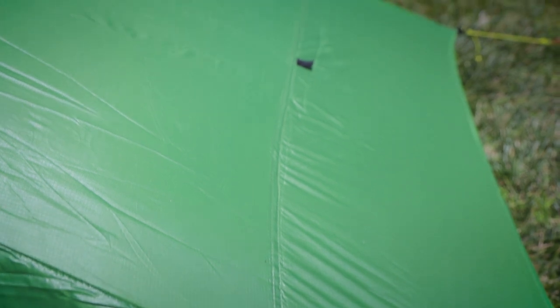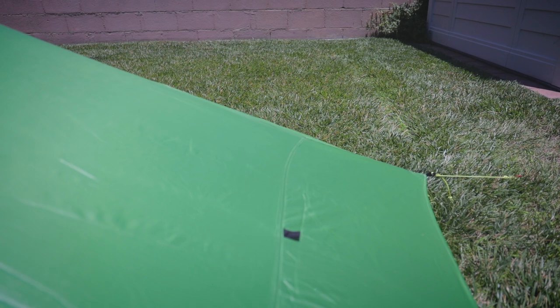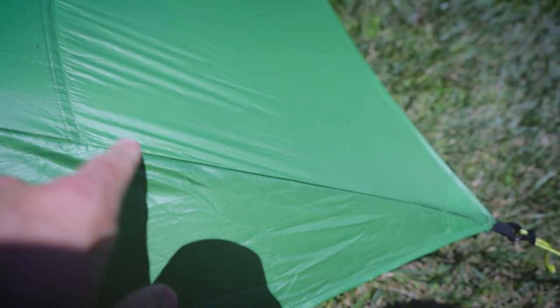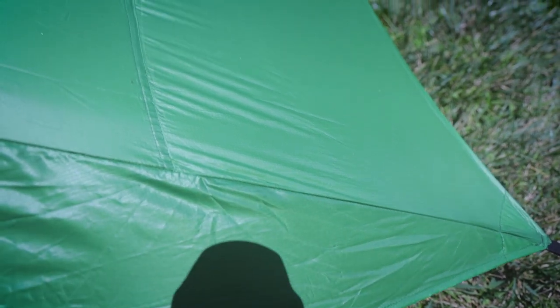Lastly, we have this final seam right over here that goes across, which is connected to the net on the inside — so we definitely want to hit this seam. I don't believe we need to go any further than that; maybe an inch or two further just in case, but beyond that there's really no need to seam seal any farther.